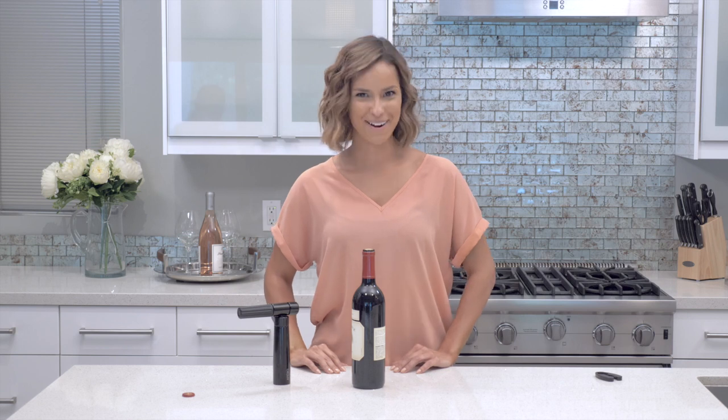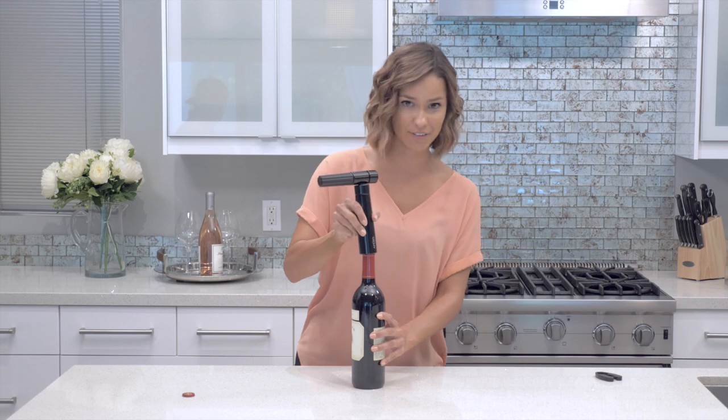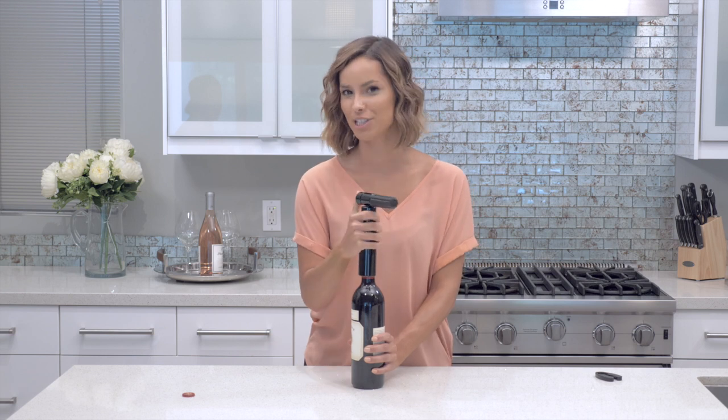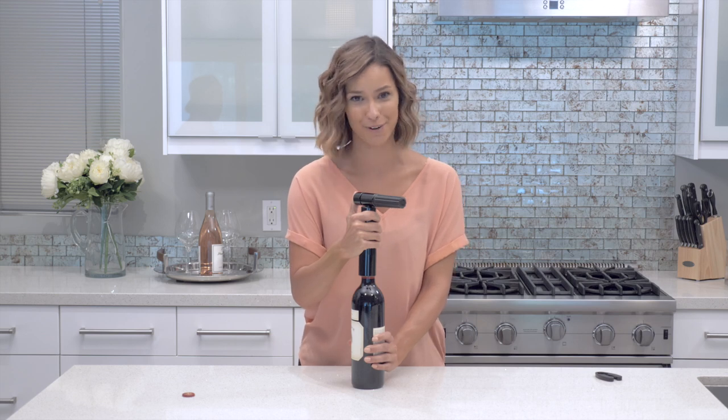And now for the fun part. This is really important — make sure you put the needle directly over the center of the cork and while holding the base, push directly down until you hear the glass. When you push the button, make sure that it's a slow controlled pressure. You won't have to do much work; the cork will do all the work for you.